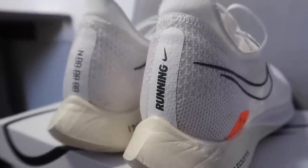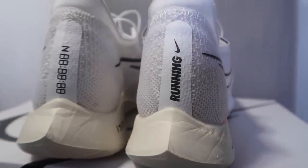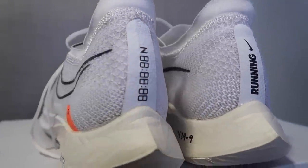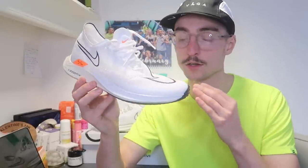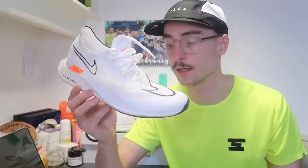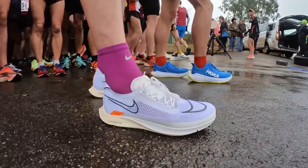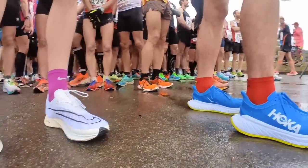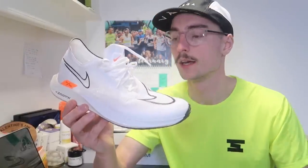This shoe has a 6mm drop from heel to forefoot — a bit lower to the ground than the Vaporfly. It has 32mm in the heel dropping down to 26mm in the forefoot. 6mm is around the sweet spot for me, especially for racing shoes. Just for comparison, the Alphafly has a 4mm drop and the Vaporfly has an 8mm, so this is right in between the two.